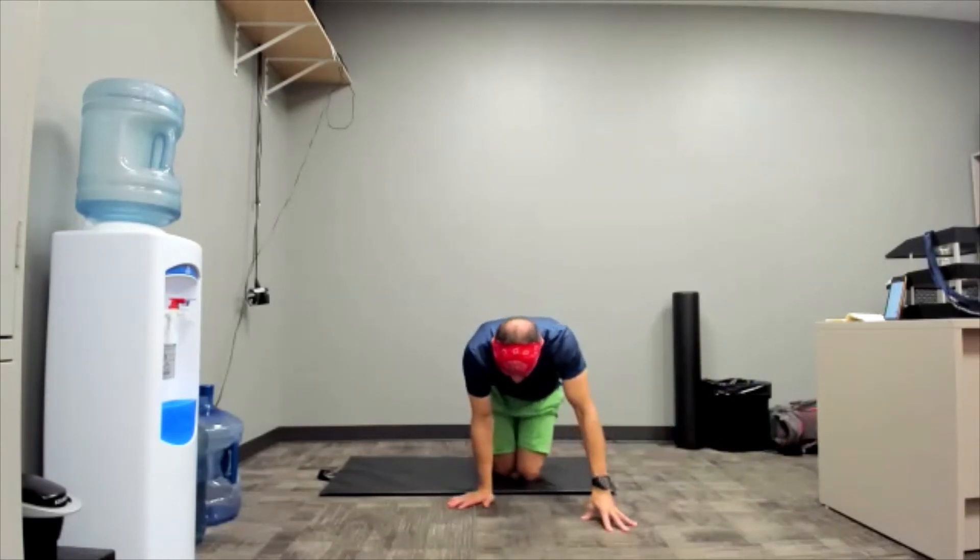Nice work, everybody. Congratulations on showing up. Thanks for showing up — I appreciate it. So does your body. Have a good day. See you later.